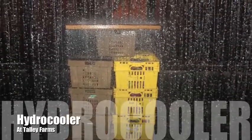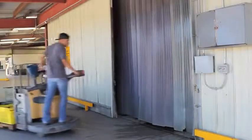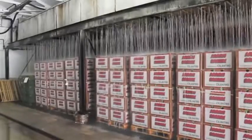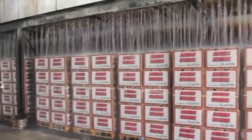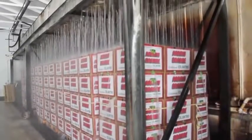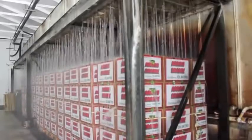A second way to pre-cool vegetables like cilantro, lettuce, and corn is to hydro-cool them. This is where ice-cold water flows and recirculates through the boxes and pallets of vegetables. It also washes out extra dirt and soil.